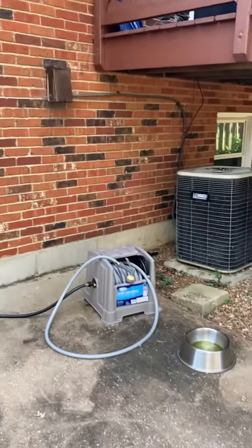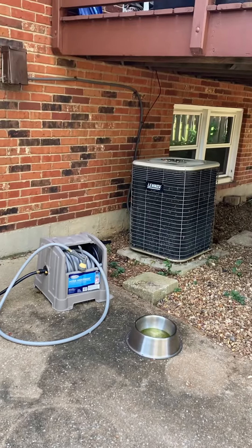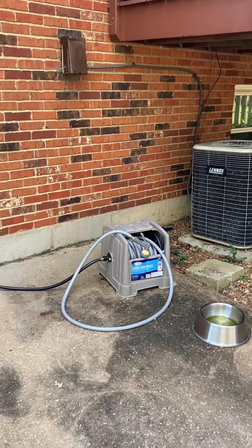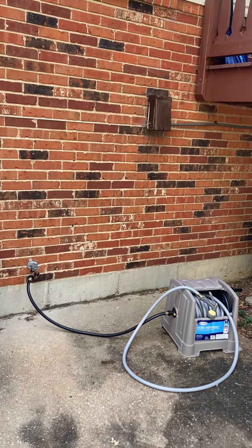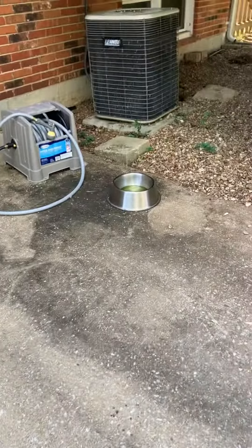As far as the condensing unit's concerned, if you're looking at the house from the street, the unit is tucked in underneath the deck, so we're going to be looking at popping it out of here. There are two options: we can either keep it on the concrete close by to the side, or another option would be to put it out on the front of the deck.